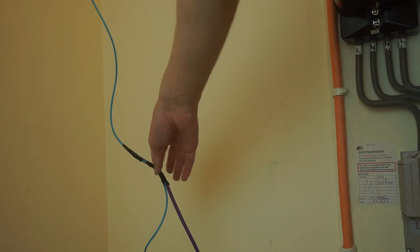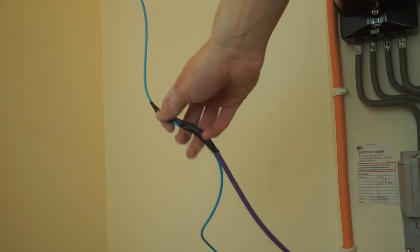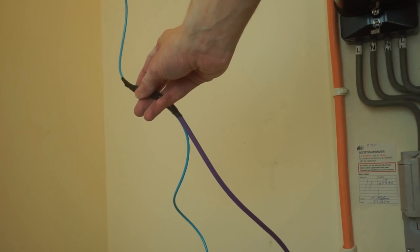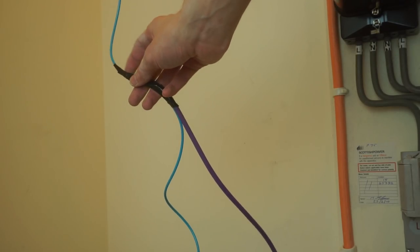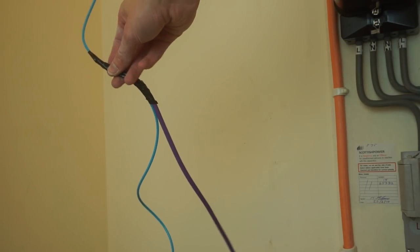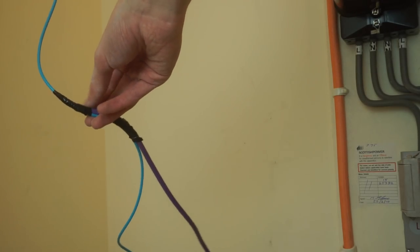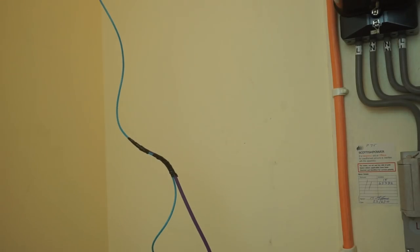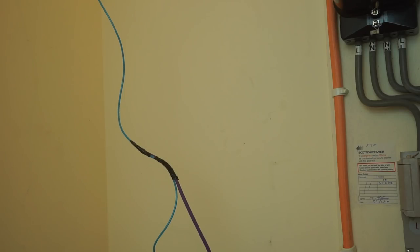I've now taped the Cat6 to the washing line using electrical tape, and I've made sure I've done it on the end so there's no sharp edge where the Cat6 joins — I've tied it around so it's a smooth, almost cone-shaped join onto that, so it's all fairly secure. I'm going to go over to the outlet and try and pull it through, and hopefully that should feed the Cat6 all the way through to the end.